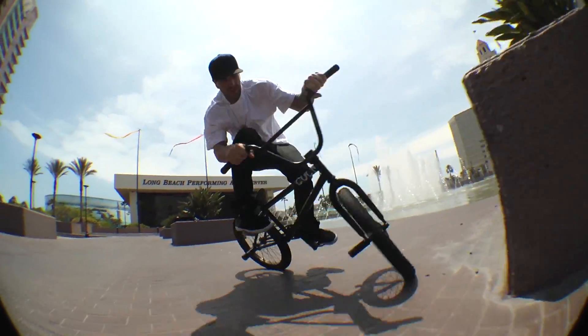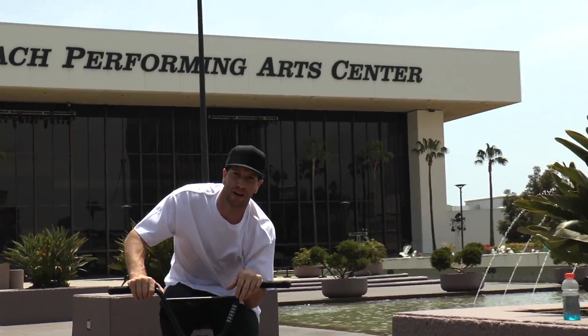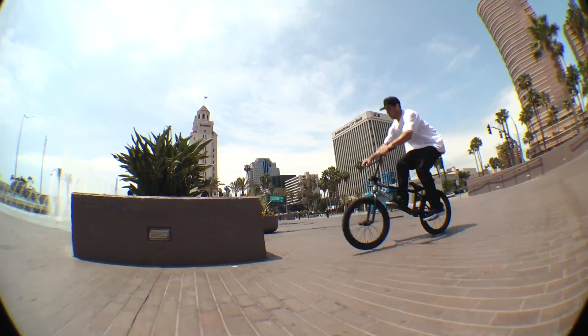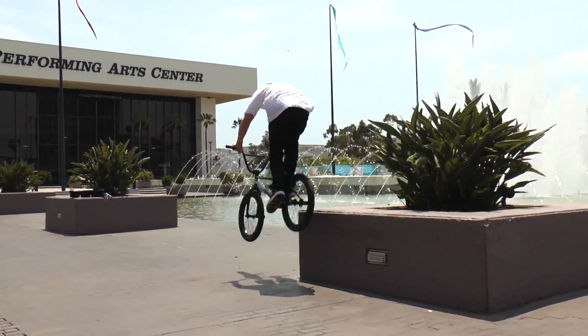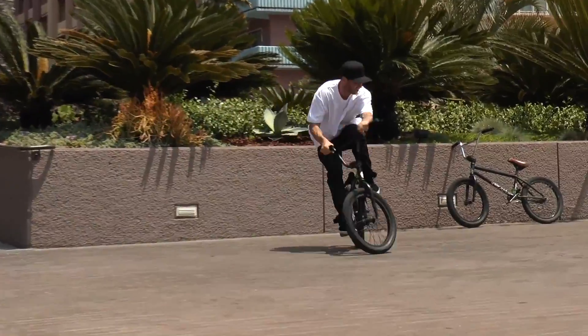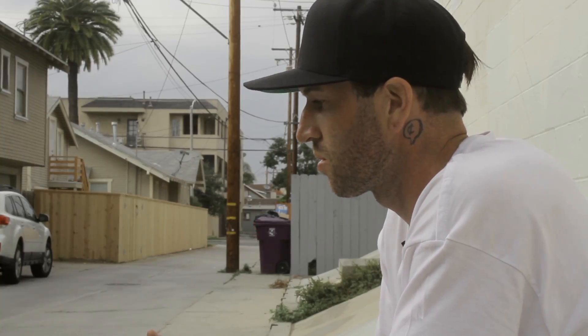This is Chase Dehart. I'm about to show you how to smith hard 180 on the how-to's day at roddmx.com. For a smith hard 180, it's a pretty basic trick. Obviously you want to know how to smith grind and you want to know how to 180 — to apply both is just the best way I could describe it.